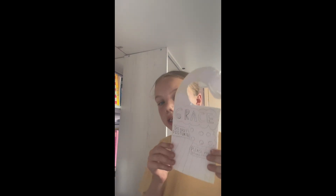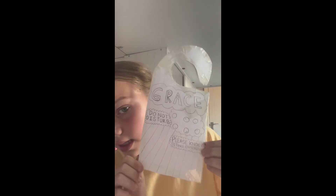As you can see, guys, I finished one. I'm going to show you — so this is it. I'm on the side of it.